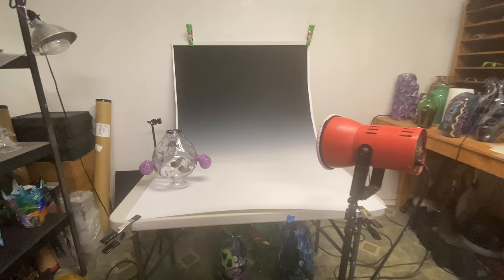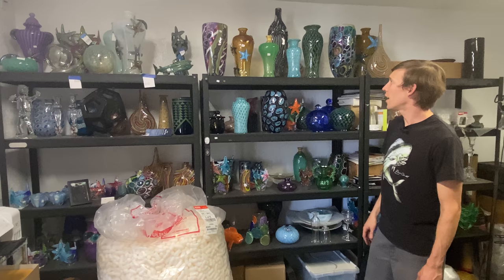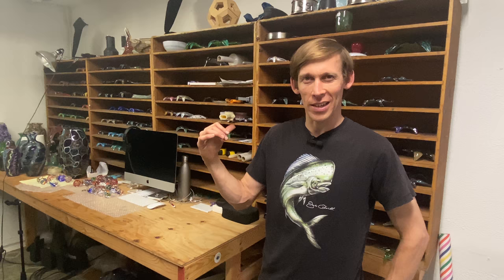This is all the finished work — everything's ready to either be photographed or packed and shipped. I've got my Etsy shelf, Artful Home shelf, my website shelf, and oddities shelf. This is where I store all my starfish. I found these shelves in an alley in San Diego, so I can't tell you exactly where to get them, but when I saw them I knew exactly what I was going to do with them.